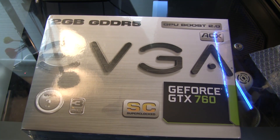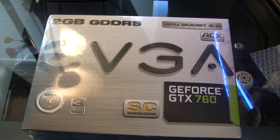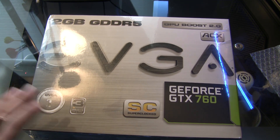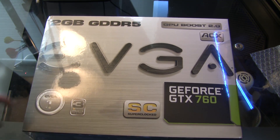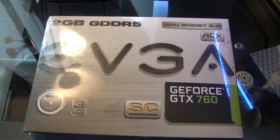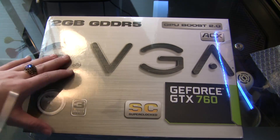What's up folks, what's up guys! Today I'm doing another video — it's Monday night and I told you guys to look forward to this. I'm doing an unboxing of the EVGA GeForce GTX 760 Super Clocked Edition. It has two gigs of GDDR5 memory with ACX cooling and GPU Boost 2.0.